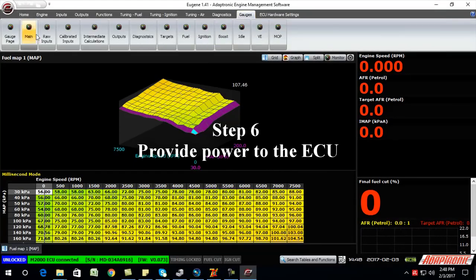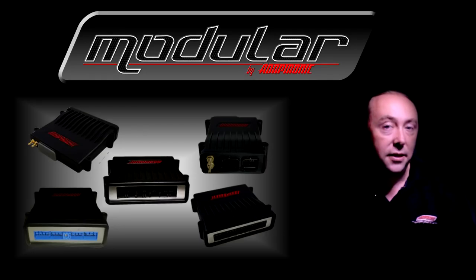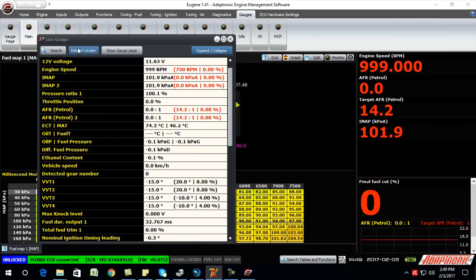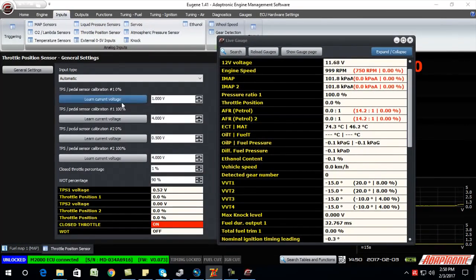Step six: once it's wired up, you can now apply power to the ECU. At this point, I check all the analog inputs are reading correctly — for example, all the temperature sensors and pressure sensors. Assuming they're all correct, you can now calibrate the throttle position sensor. To do this, hold the throttle closed and click on the 'learn 0%' figure, then open the throttle all the way and click on the 'learn 100%' figure. Just be aware that on some cars like the RX7s, a wax pellet actually holds the throttle open when the engine's cold, so you'll need to do this again when the engine's hot.